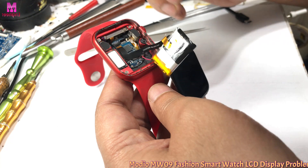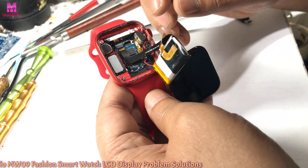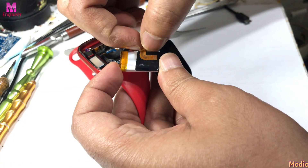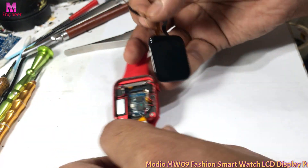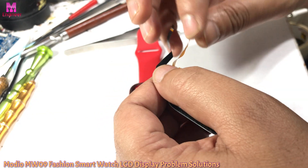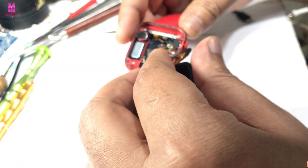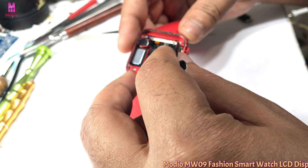Actually, I found the LCD problem: the cable was already removed from the connector — the FPC connector. I reseated it and now the LCD is good and fixed. I think it is okay and there is no need to replace the LCD.